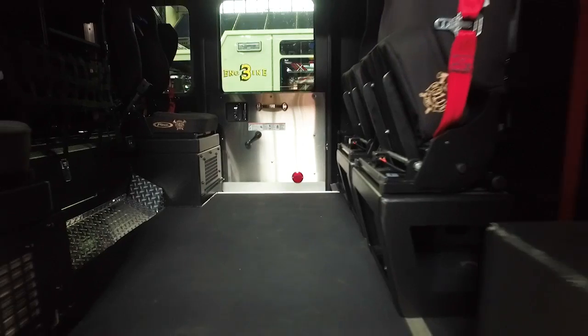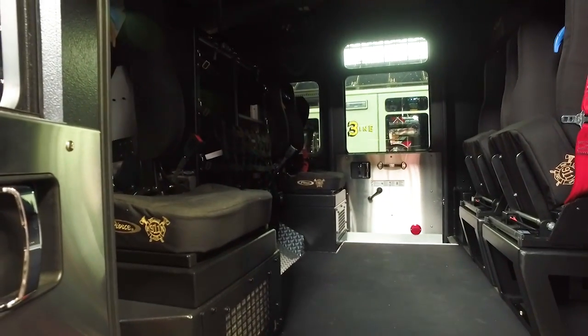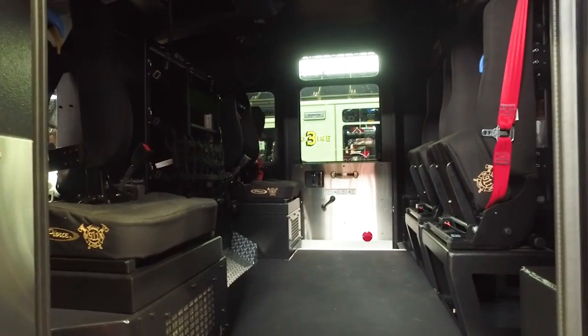We put the EMS compartment in there to take the jump kit, AED, gloves, and all accessories that go with EMS calls.